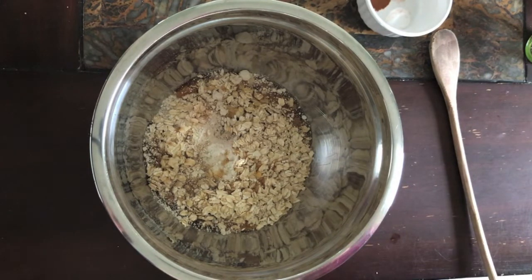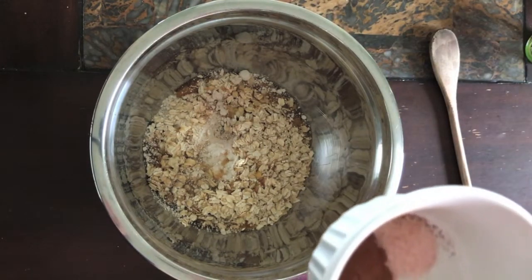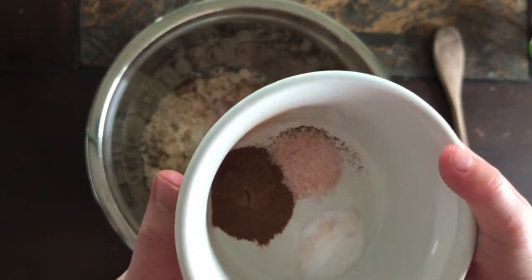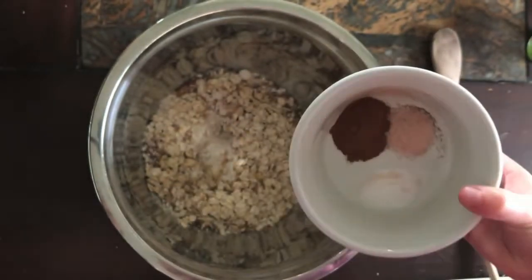Next, we are going to grab the spices. We have a half teaspoon of cinnamon, a quarter teaspoon of salt, and a quarter teaspoon of baking soda. Let's toss it in.